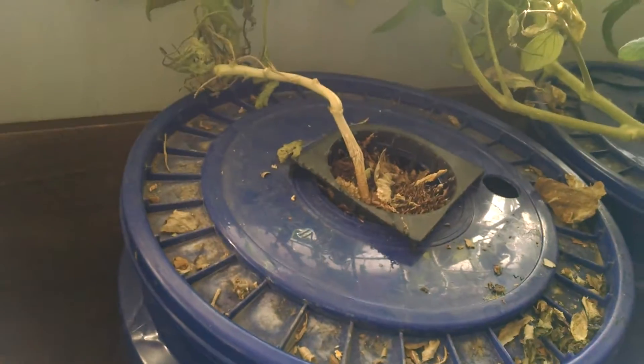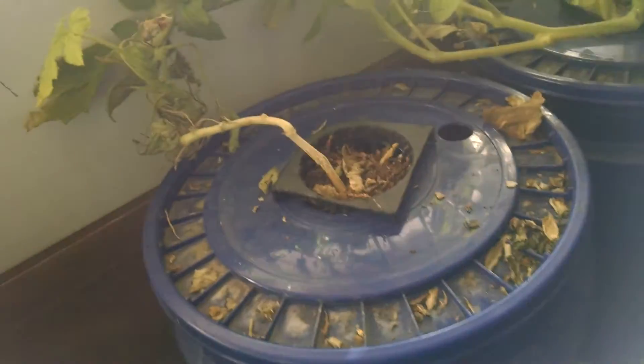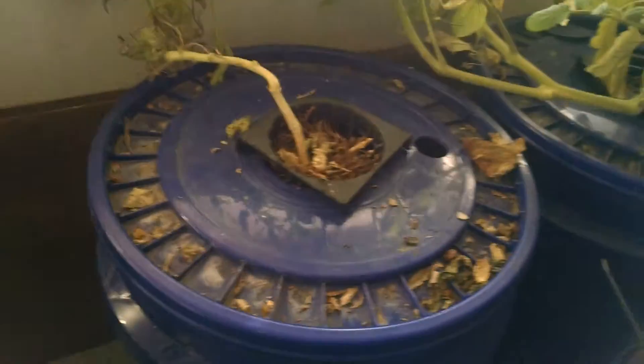One of the problems was the squash bugs, but also the roots drowned. I'm expecting this plant to keel over within the next day or two because the roots are completely rotted and they will not come back. I wanted to show you that Kratky hydroponics is a system...